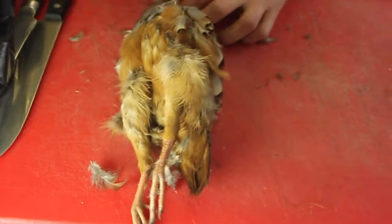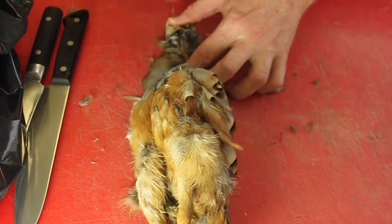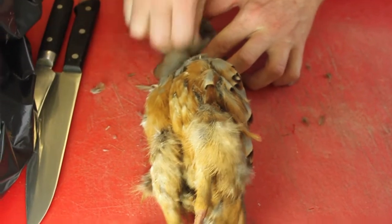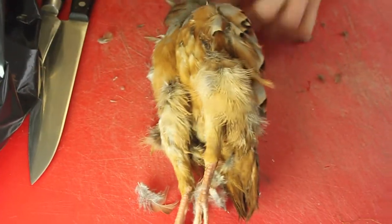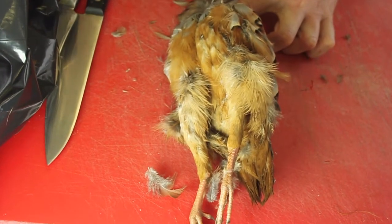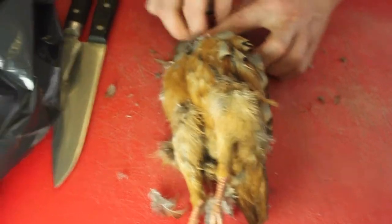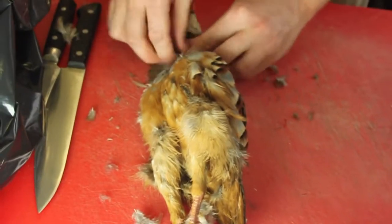I'll just put the feathers, pull it towards you, away from the way the actual feather would naturally go. Short, sharp, little bursts. Don't try to take too many at once, so you'll just rip it. I'll just put this back, start from the neck, work our way down.